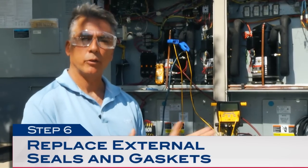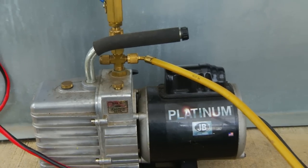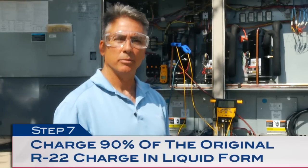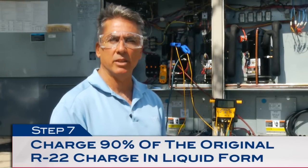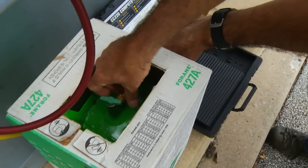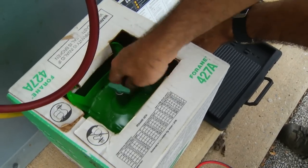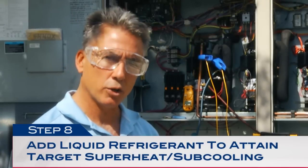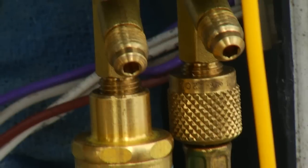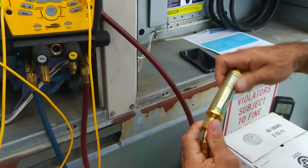Now that we've installed our filter dryer and replaced the Schrader core, it's time to pull a deep vacuum. We recommend pulling vacuums of 500 microns or less. We've checked the system, our vacuum held, now we're ready to charge Forane 427A into the system. We recommend charging 90% of the original R22 charge. Since we're working with a blended refrigerant you must charge in a liquid state. I'm done charging 90% of the R22 charge into the system. I'm going to start up the system now, let it run for about 20 minutes, then add additional refrigerant to attain my superheat and sub-cooling. Be careful when charging liquid refrigerant into a running compressor — you don't want to slug the compressor. In this case I'm using a flash valve to prevent that.